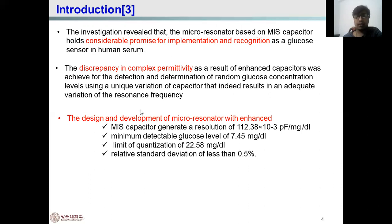The design and development of the micro-resonator enhances sensitivity. The MIS capacitor generated resolution is achieved by this approach. The minimum detectable glucose level is 7.45 mg per deciliter, the limit of detection is 2.58 mg per deciliter, and the relative standard deviation is less than 0.05%, which is comparatively low.